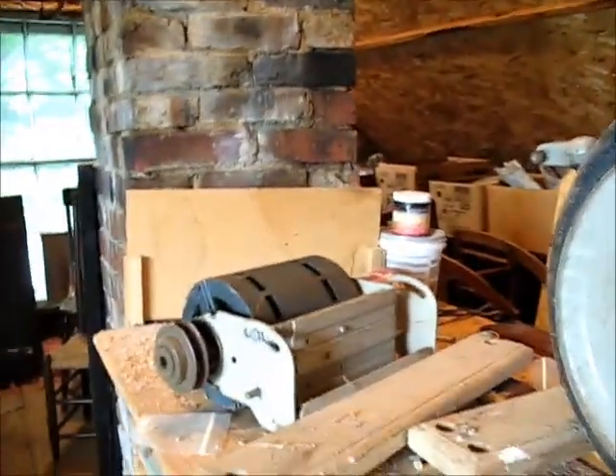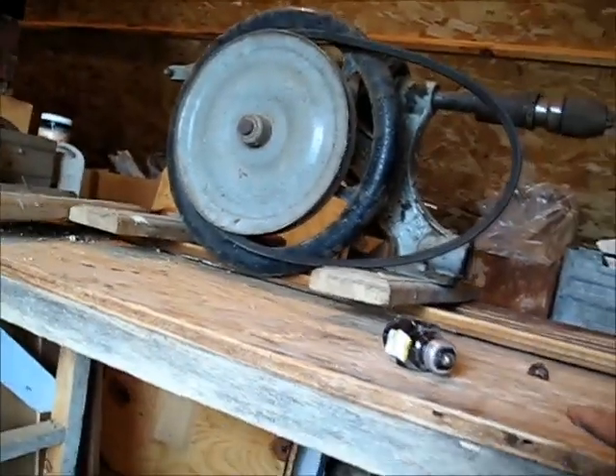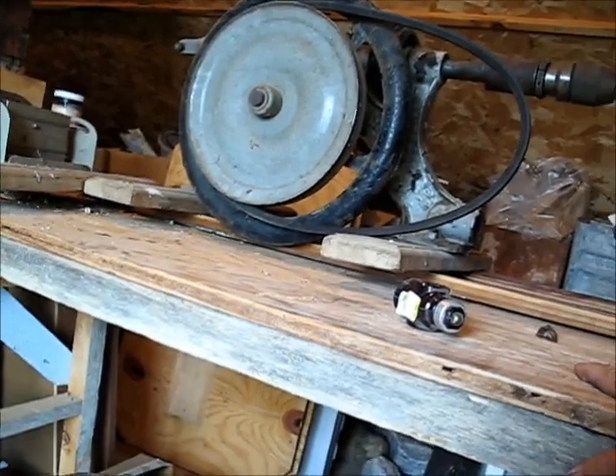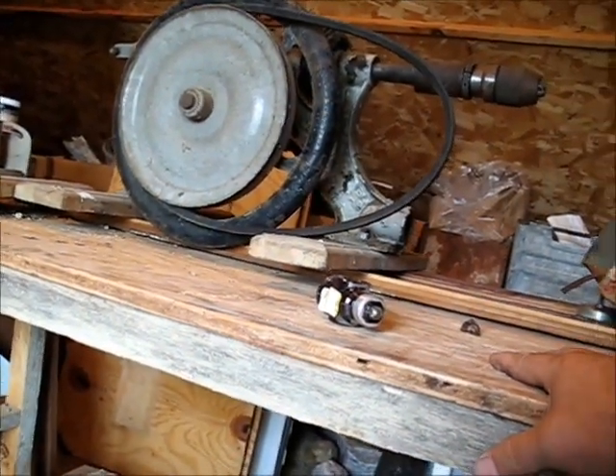I've got a belt here that can go to that motor, and if I mount that motor right, that can work. This table needs to not be all wobbly like it is right now — once this is mounted it needs to be very firm so I can position the neck and have everything stable.